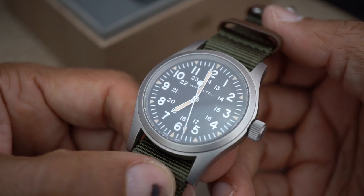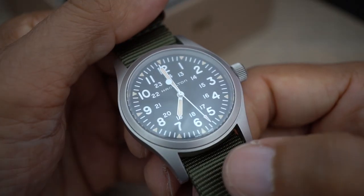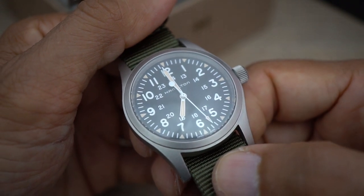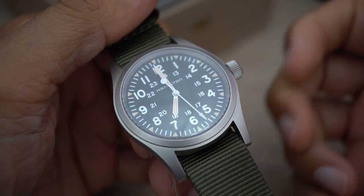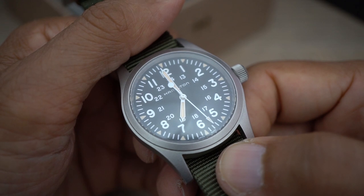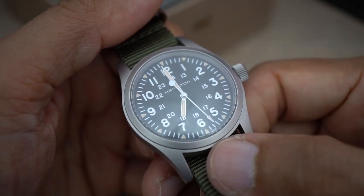So I rang the Hamilton dealer again when it broke, told them what happened, and the lady on the phone said just bring it in. I'm going to take it in tomorrow, but I said to her I don't want another replacement — I've had the same problem twice and other people have reported the same issue. I said either have this one repaired — which I'd rather have done if I'm going to keep it — so they'll take it apart, fix whatever needs fixing, and I'll be more confident it won't break again. But I also said if that's not an option, I want to return the watch.